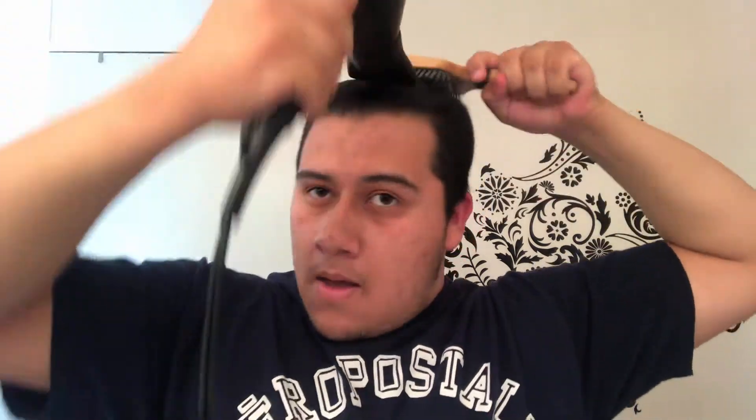Obviously not all the way, because that can be damaging. Always be careful when blow drying your hair, as it can damage your hair and even hurt your scalp.